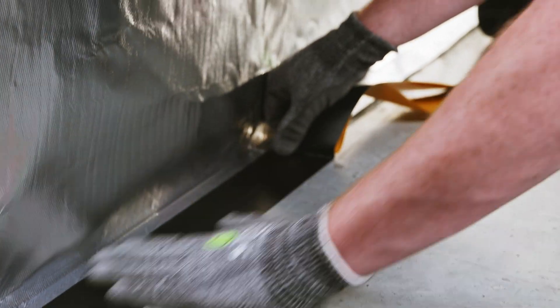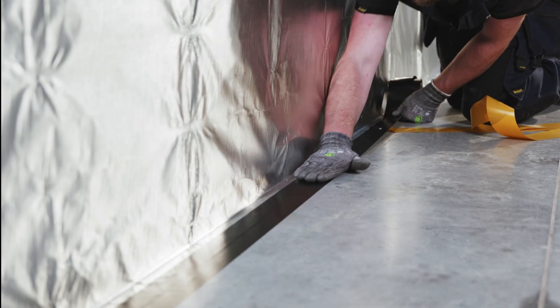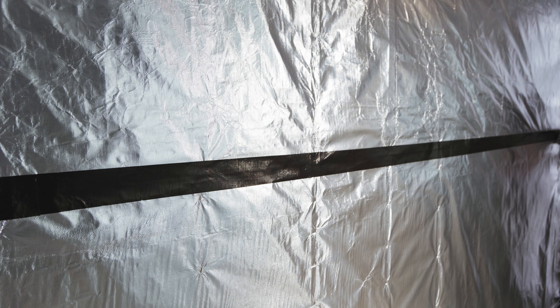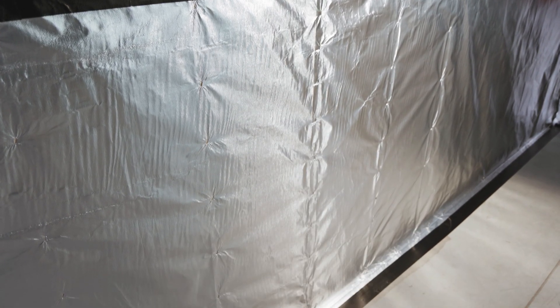To ensure continuity between adjacent connections — floor, ceiling and other areas — airtight connections should be permanently secured with continuous tapes of Echo Seal Alu FR. The connections are now safe and permanently sealed.